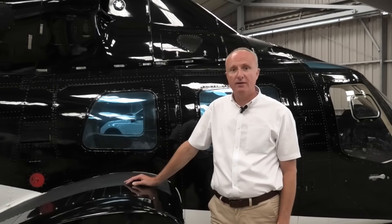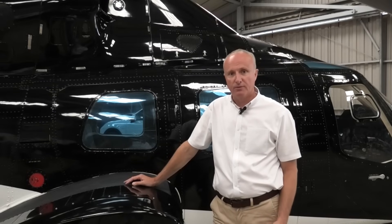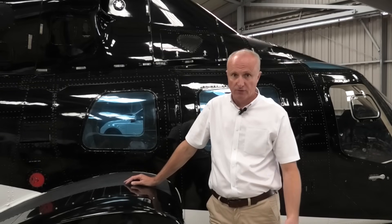The 222 was Bell's first civilian production light medium twin helicopter. It then went on to become the 222B, the 230, the 430, the 427, and then up to the 429.